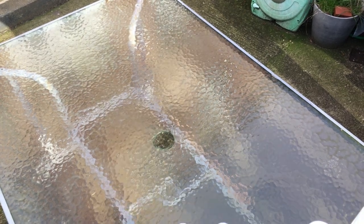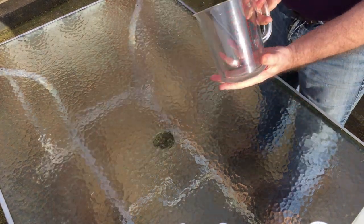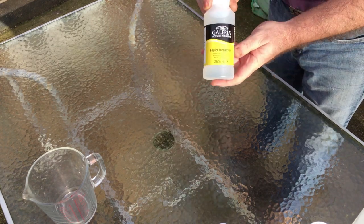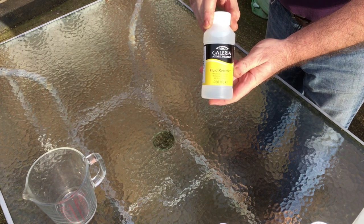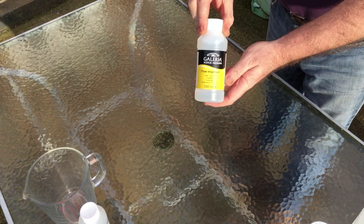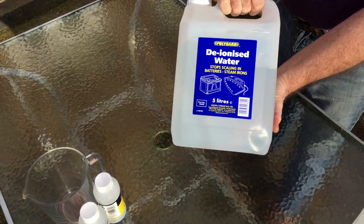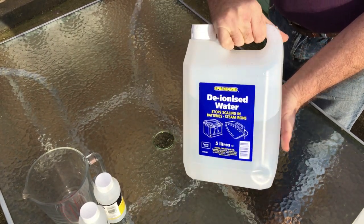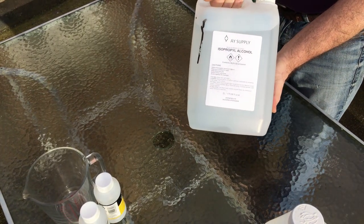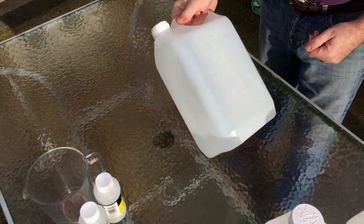Hello, I'm the budget model and welcome to another tutorial. This week: how to make homebrew acrylic thinners. Firstly you'll need a measuring jug — I'm using a litre one. Some fluid retarder, which slows down the paint drying. Some flow enhancer, which allows the paint to flow more along the model. Some deionized or distilled water — they're both as good as each other. And some isopropanol alcohol, IPA or rubbing alcohol — this is 99.9%.